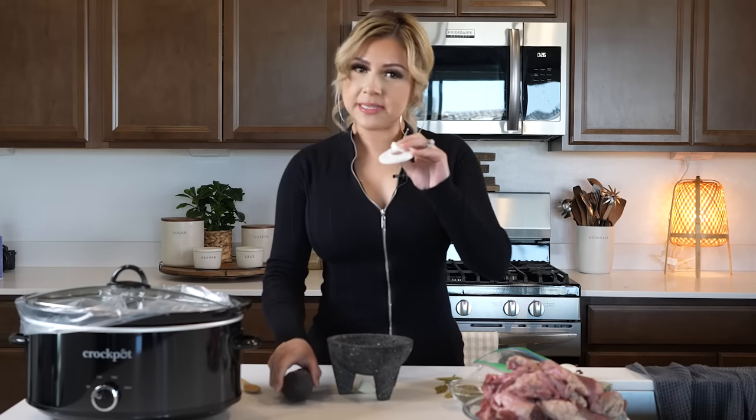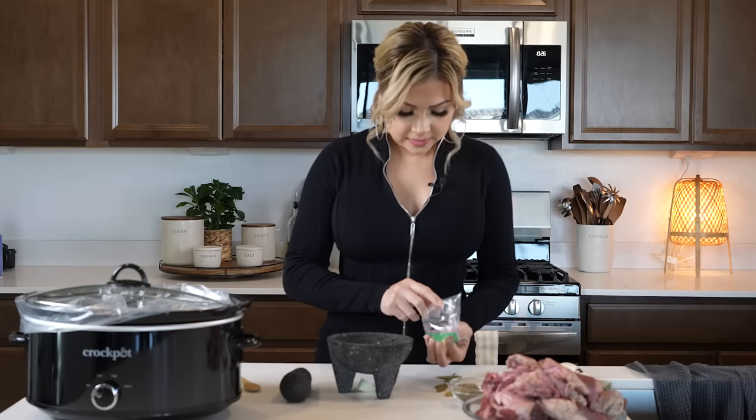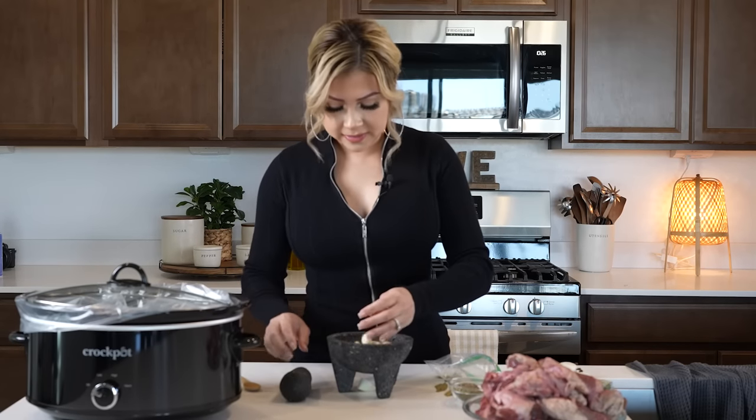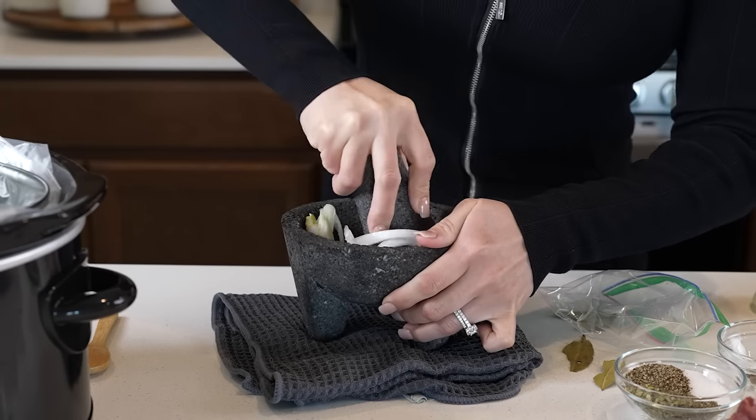In my molcajete I'm going to be smashing down a small piece of onion along with five garlic cloves. Just smash it down until you have a smooth paste.